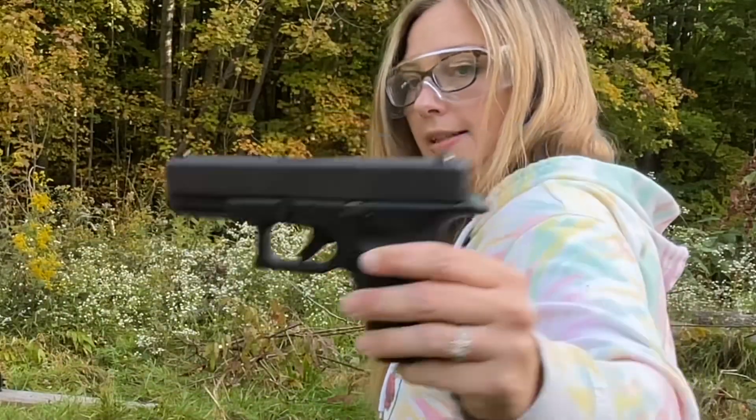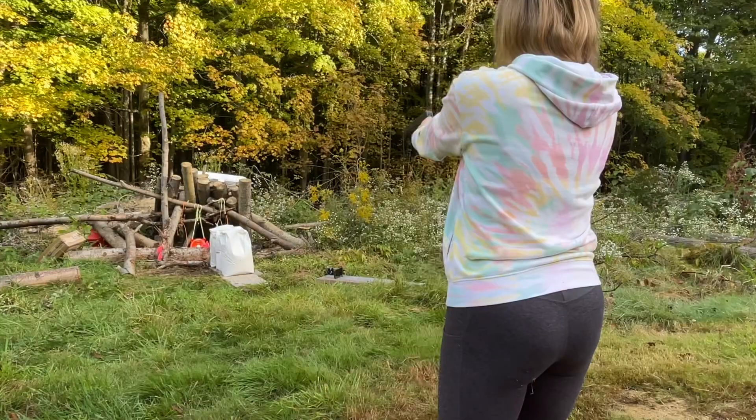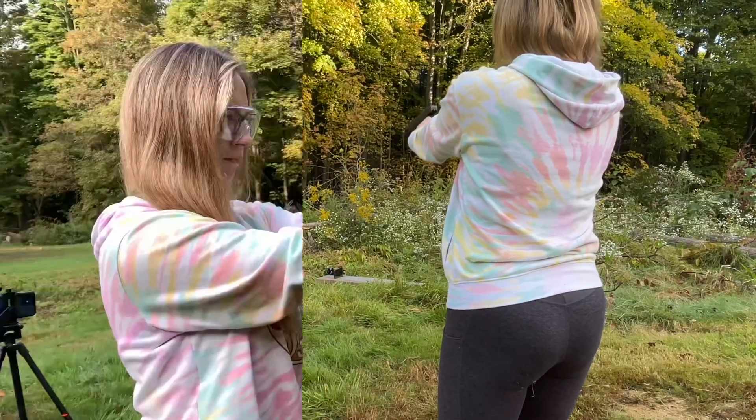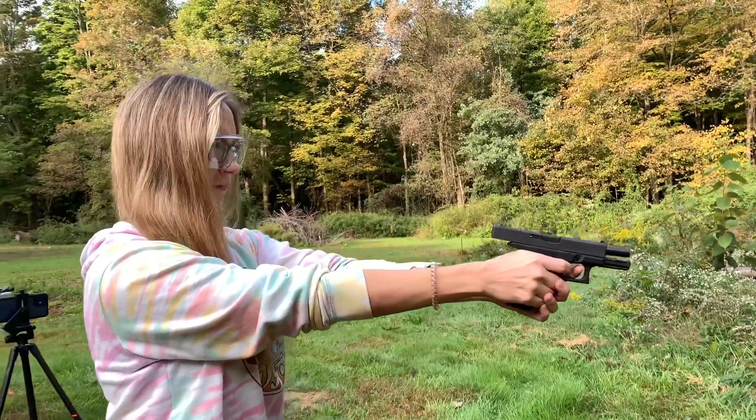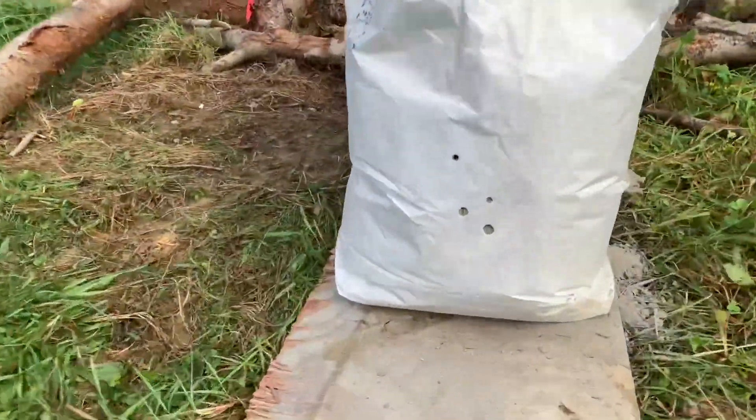It's the Glock 19. Alright, nice. The old 9 mil did it — there it went in. Nope, did not go all the way through.